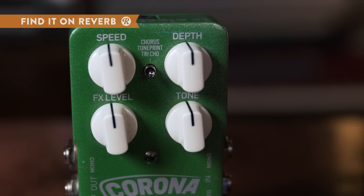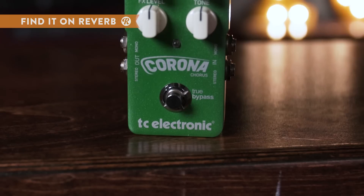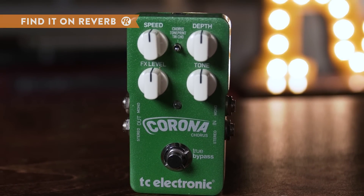Chorus mode acts like the traditional effect, giving you that rich, thick sound with a subtle modulation. When you flip on tri-chorus mode, you get three chorus effects working together for a luscious, full-sounding tone.